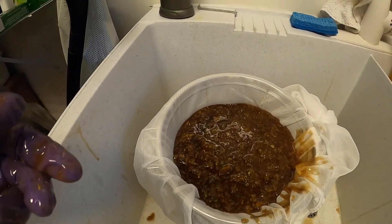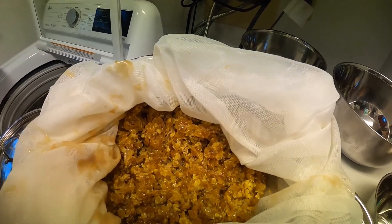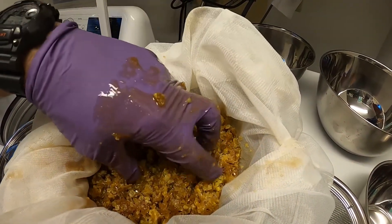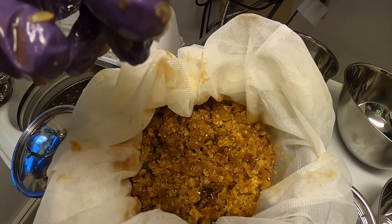That is your honey straining through the beeswax. This has been straining for maybe a half an hour already, so you can see a lot of it has lost the honey, but there's still some left. I might squeeze some of that to get it out.